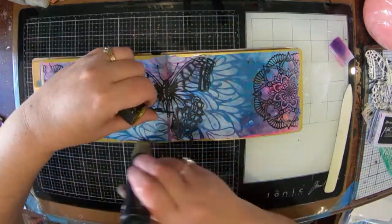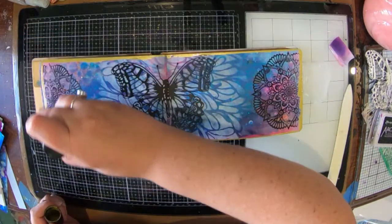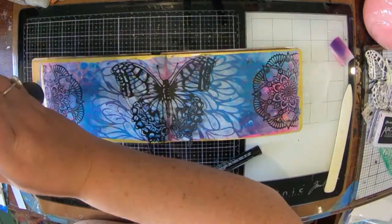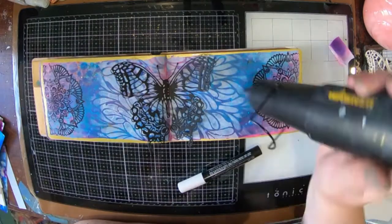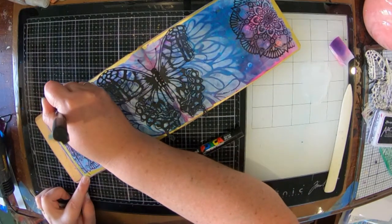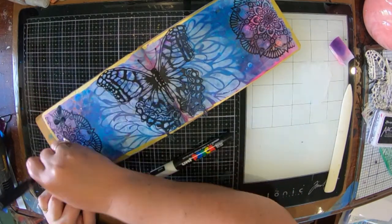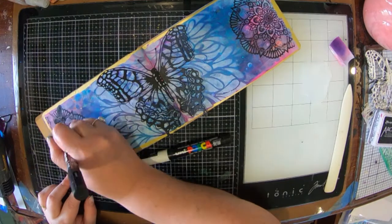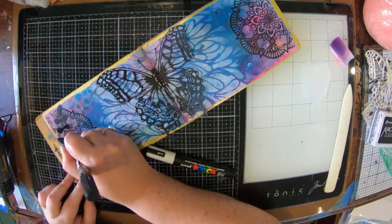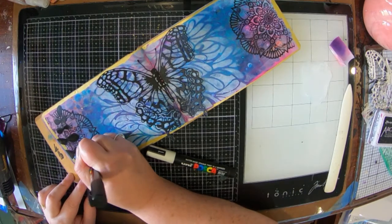I've got a humongous gold Posca paint pen and I've just put a bit of a border around the edges. I'm just going to let that dry before I move on to what I want to do next. I am actually doing some doodling — not that you can see because my hand is in the way, but you will be able to see it in a minute.